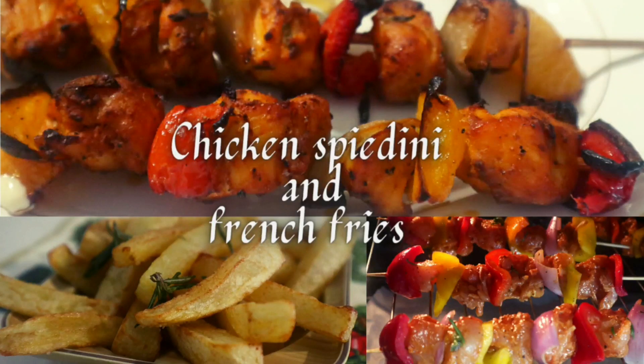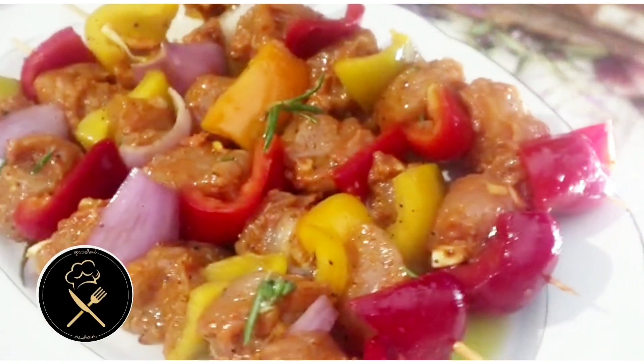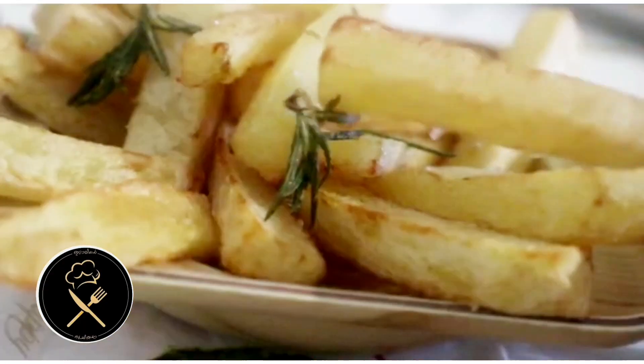Hi, hello everyone, welcome to Italian Dujjee. I am going to do French fries with Italian Dujjee. I will also do French fries with chicken spaghetti — two recipes today.